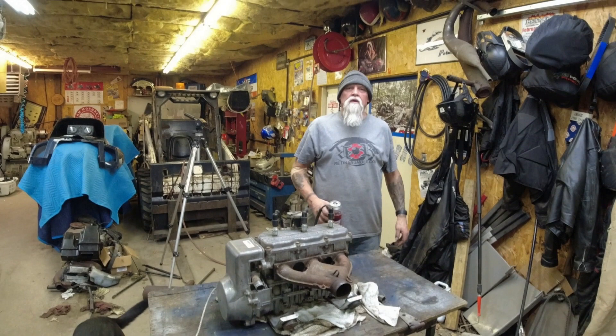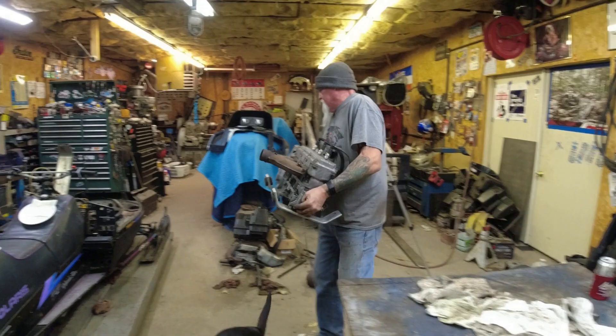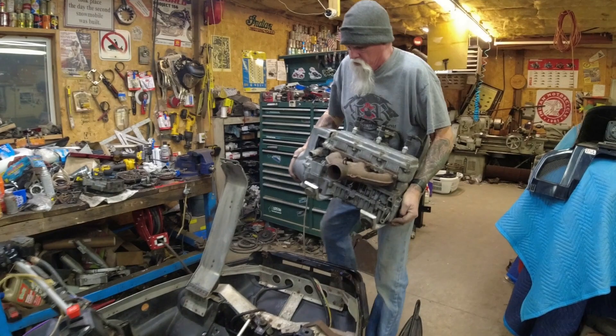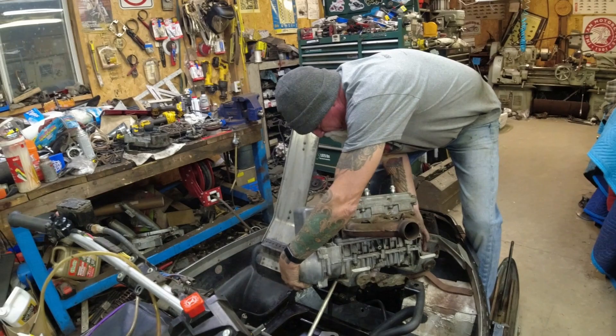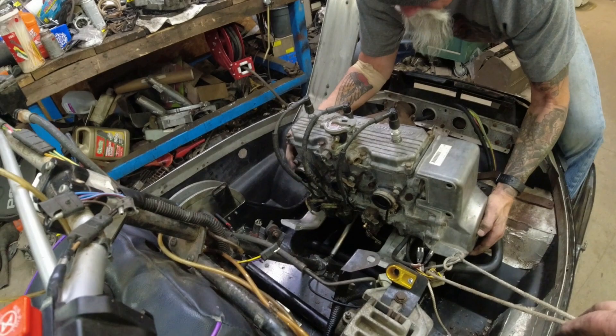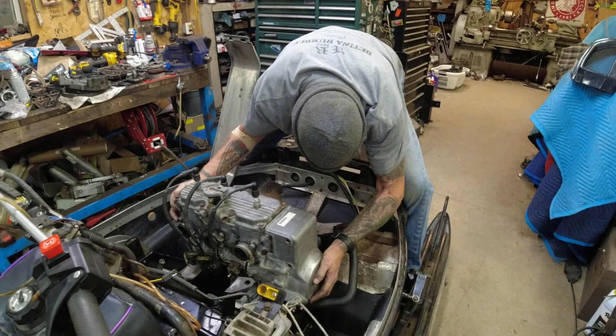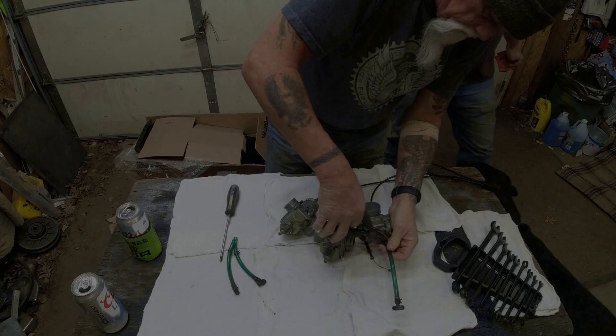Motor's going in. Motor's going in. Motor's backwards - I hate when that happens. It's supposed to be a comedy show, right? We've got to get this hose coming up right through there.